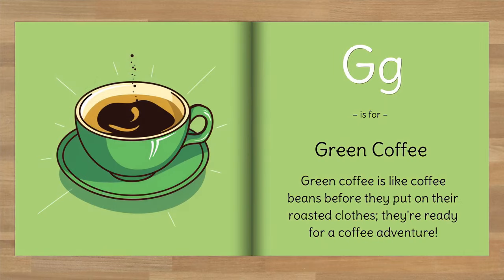G is for green coffee. Green coffee is like coffee beans before they put on their roasted clothes — they're ready for a coffee adventure.